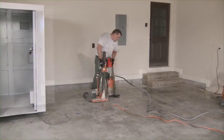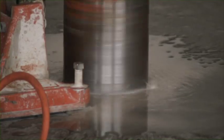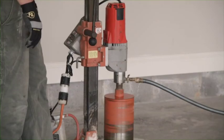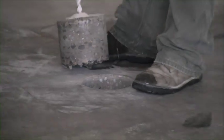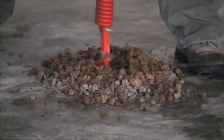The installer positions the core drill to create a 7-inch diameter, 30-inch deep hole for each J anchor. The existing concrete is tested for thickness, which must meet the minimum requirement of 3½ inches. The installer will remove each concrete plug and then, using a 6-inch auger, will create a 30-inch deep hole for each J anchor.